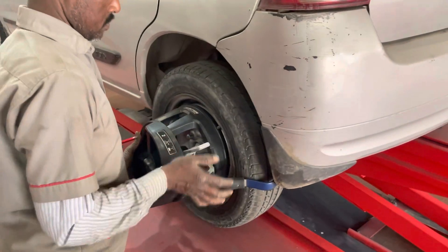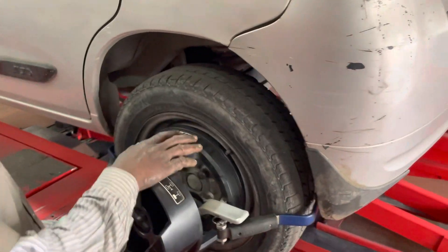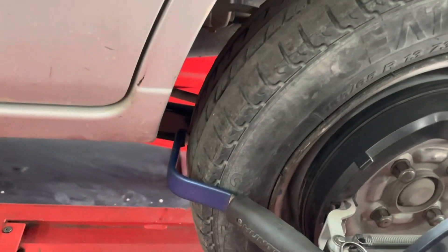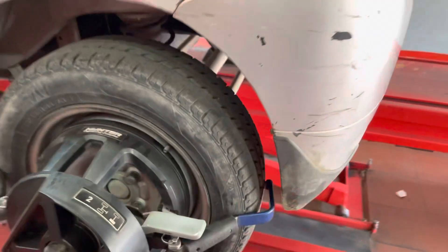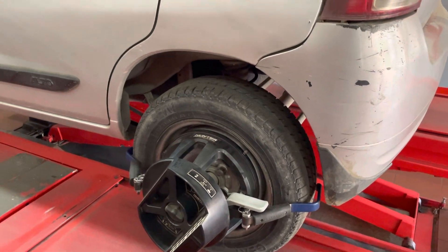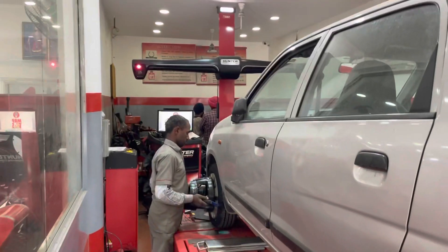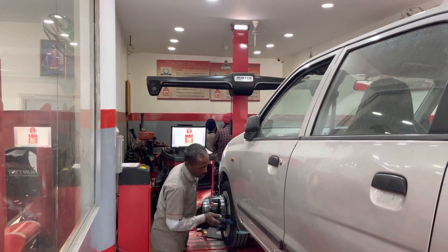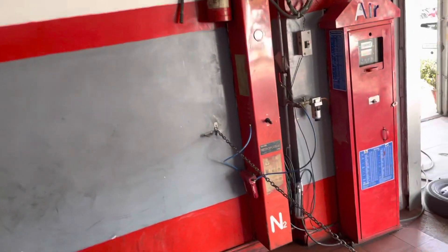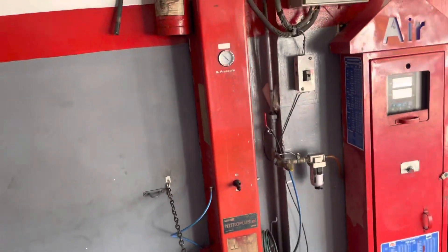As you can see, the technician is placing the wireless sensor on the tire — not on the alloy, but on the tread. It clips onto the tread so no alloy gets damaged and the rim gets no scratches. This is the Hunter USA machine. We also have the Nitrogen air facility available.